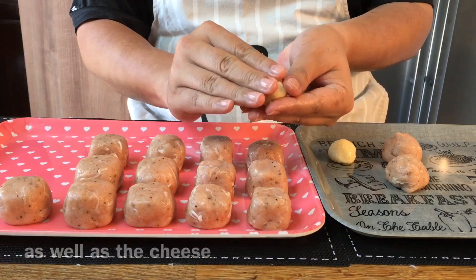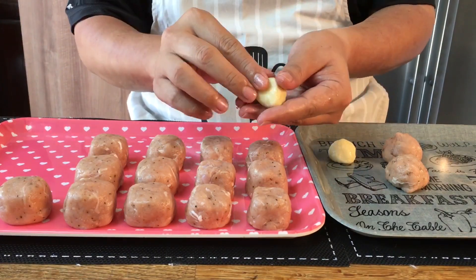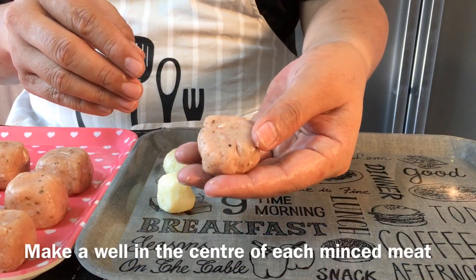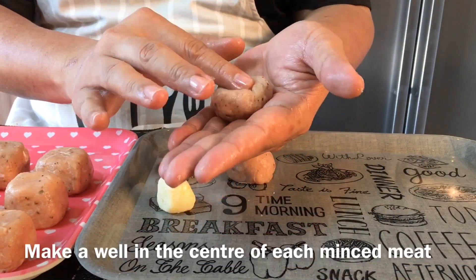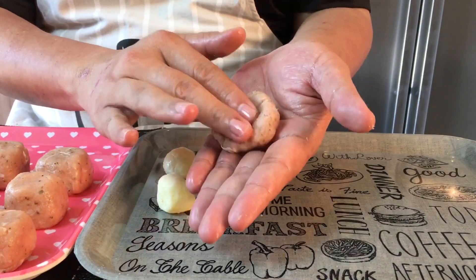Make sure you pack the cheese into a ball like this, otherwise it will be very difficult to put the filling into the chicken meat. Take one piece of the meat and put it in the palm of your hand. Press it down a little bit because we're going to place the cheese in.